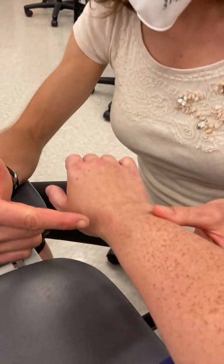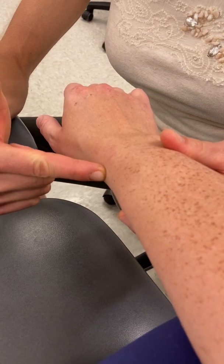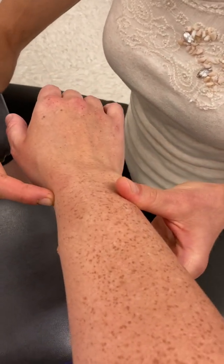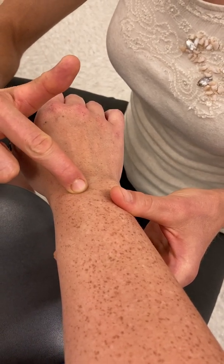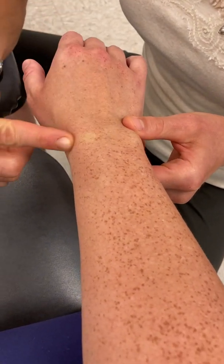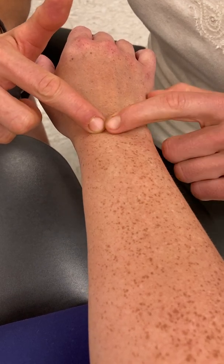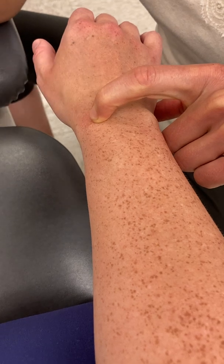We're going to start on the thumb side or the radial side. You can see this bony prominence — that's going to be the radial styloid process in the distal radius. If I sneak around towards the posterior dorsum of the wrist, I can feel a little ridge coming from that styloid. That's going to be what we call Lister's tubercle, which is a nice landmark for the extensor tendons of the thumb.